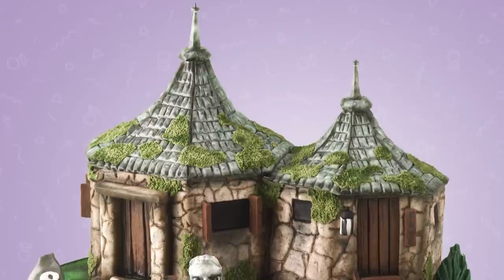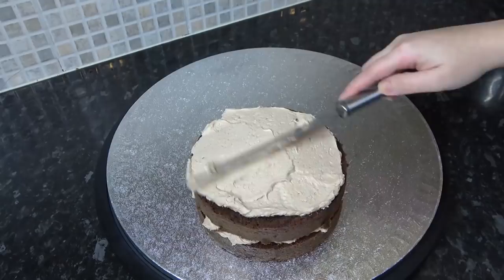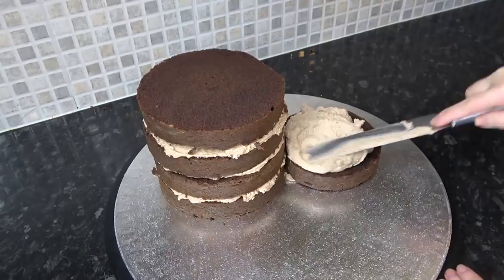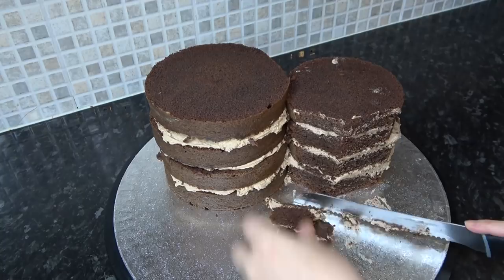This week we're making Hagrid's Hut as a cake with a pumpkin patch. First, I'm sticking my six inch cake down to the board with ganache and filling it with chocolate buttercream, stacking it four layers high. I'm then cutting a slight flat area on both the six inch and the five inch cake where they join so they sit together more closely, then continuing to stack the five inch cake with filling and carving the front door area flat, and also two sides where the windows are.